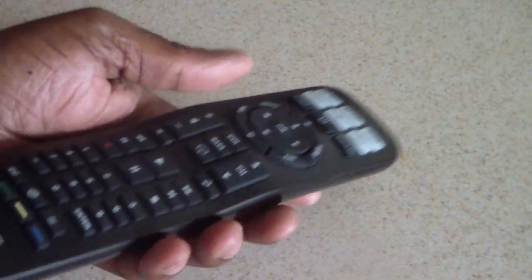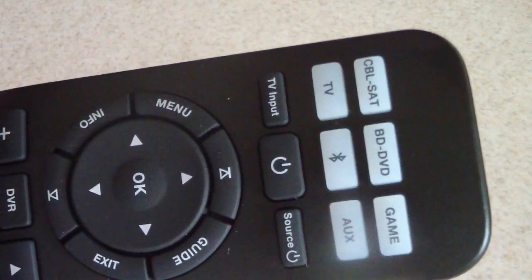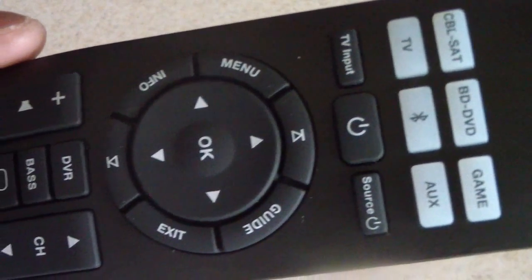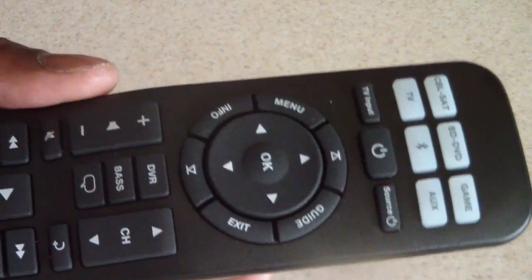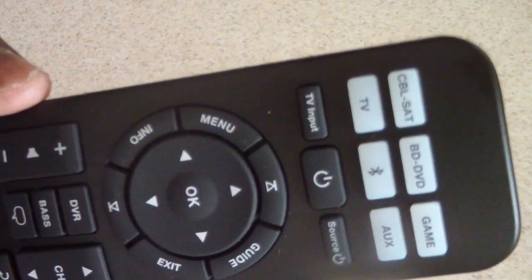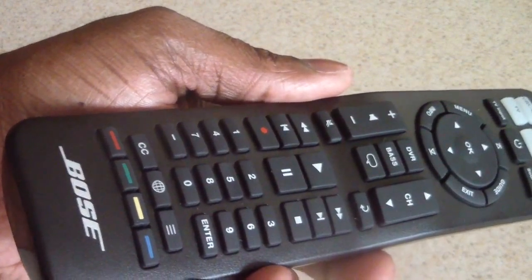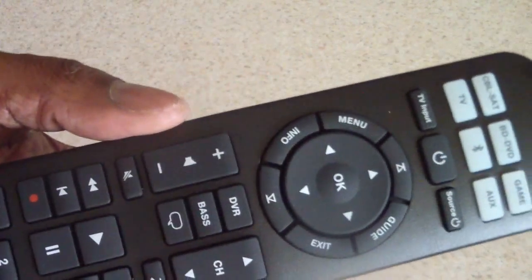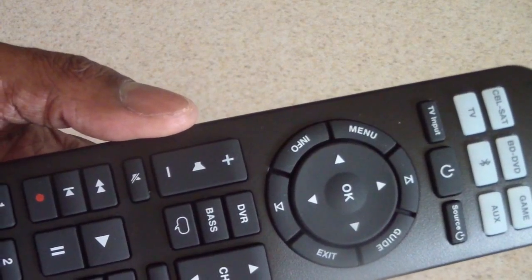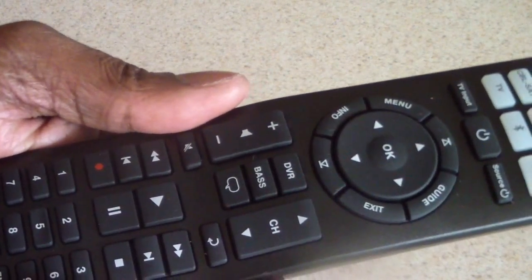You also get this awesome universal remote with it, and this can control everything. Based on my experience with remotes on Amazon, this would easily be $20 to $25 on its own. It's a great remote, although I'm not using it — I'm able to turn on the soundbar with my DirecTV remote. But you still get this great remote included, so that's a great value.